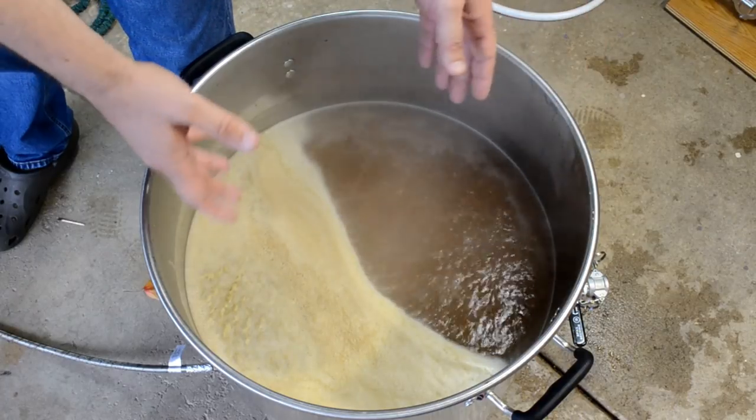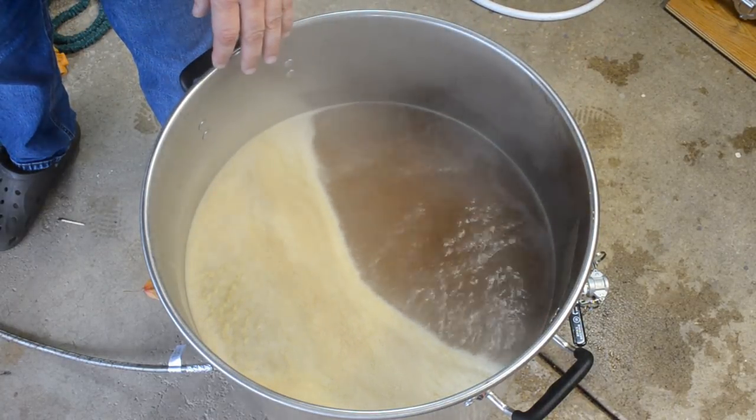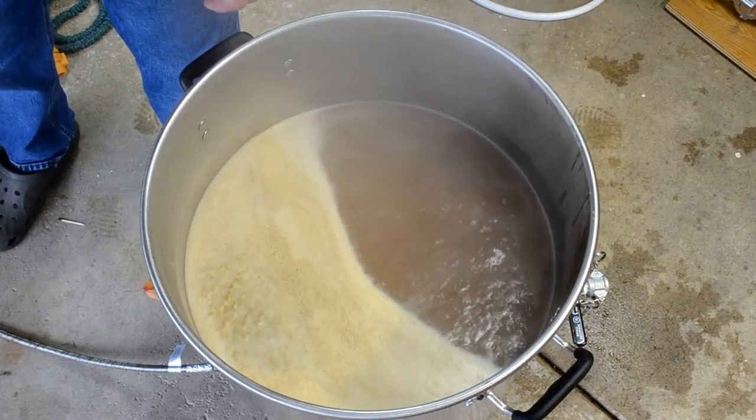We're at a good rolling boil here. Got another hour of boiling before I add all my hops towards the last 15 minutes of the boil. So we got about an hour to kill. Like I said — an hour to burn. So what should we do? Drink beer!